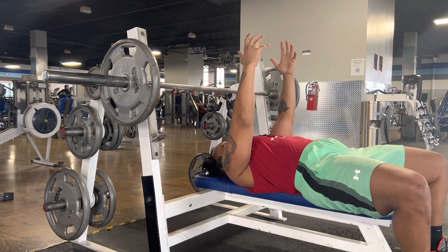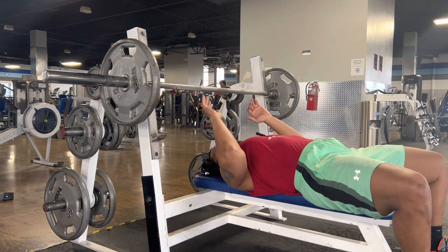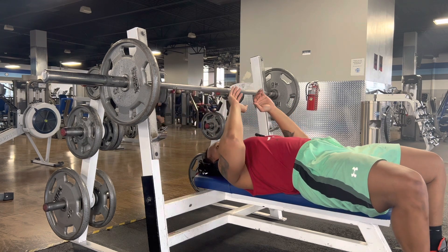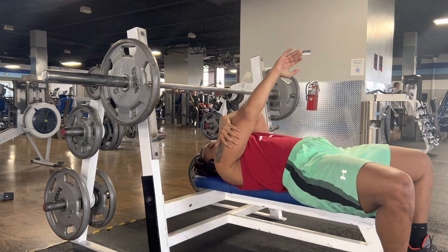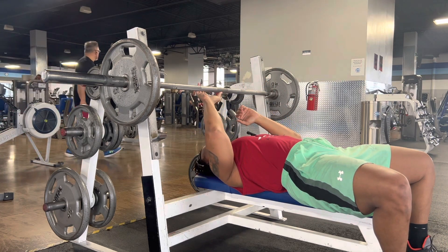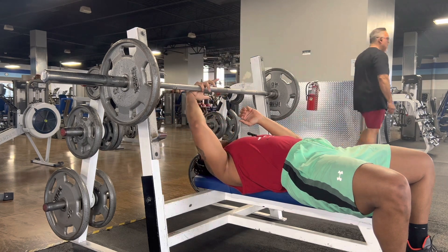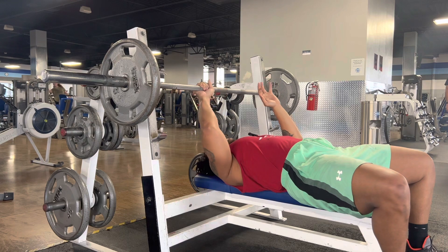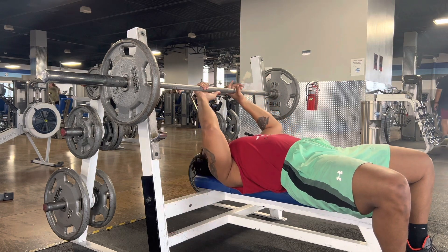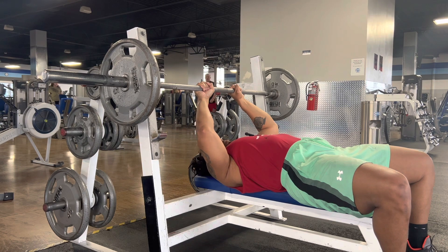Close grip bench press. As we go for our close grip bench press, we're working triceps. I like to go where it's smooth and the knurling starts to get kind of rough. I'm gonna go pinky distance, wrap around from there — and I want to go with the full grip around with my thumbs.